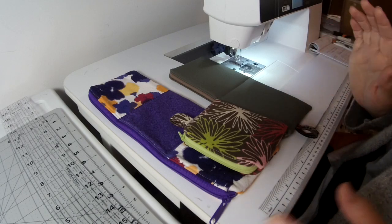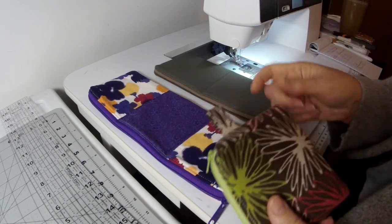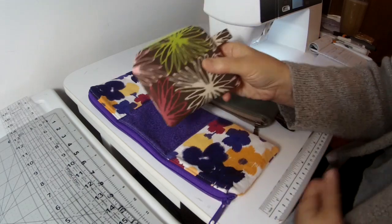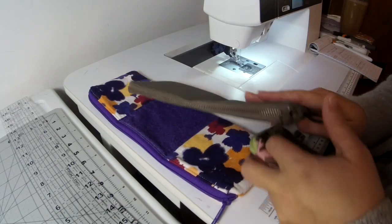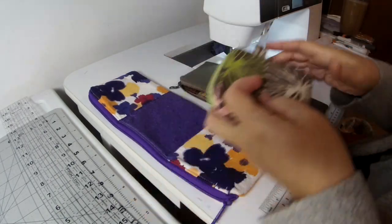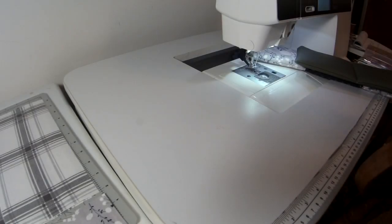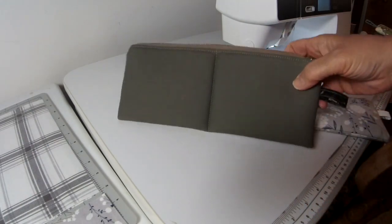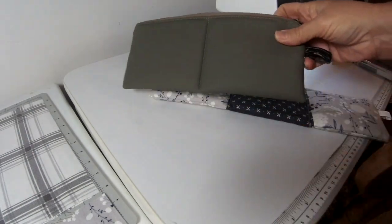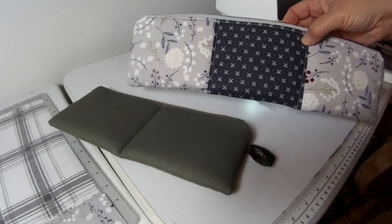When making these pouches you have some decisions to make. One decision is how many compartments you want in your bag — do you want a one-compartment pouch, a two-compartment pouch, or a three-compartment pouch? The next decision is if you do two or more compartments, do you want the outside fabric to all be the same fabric, or do you want each compartment to be its own separate piece?